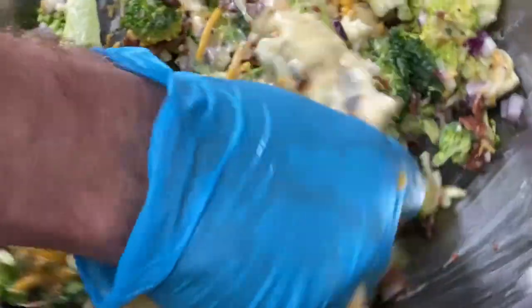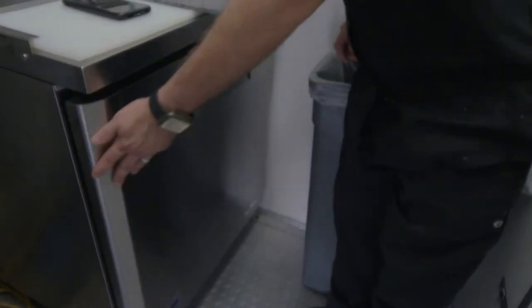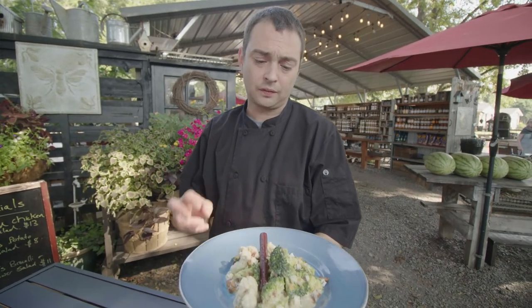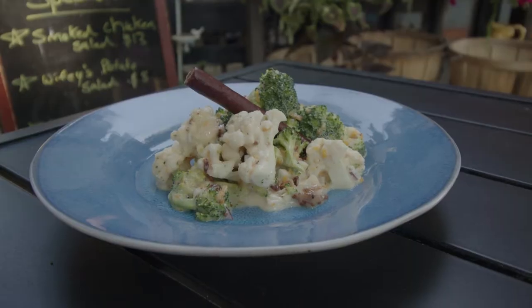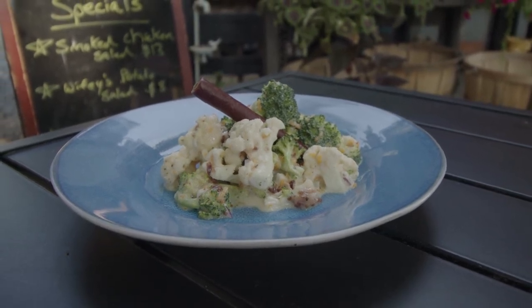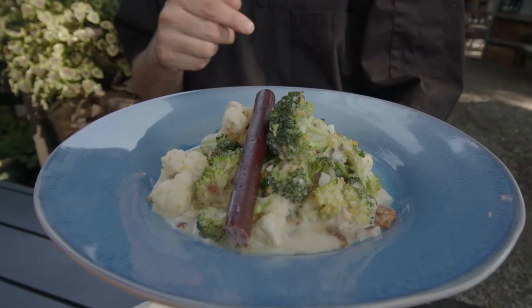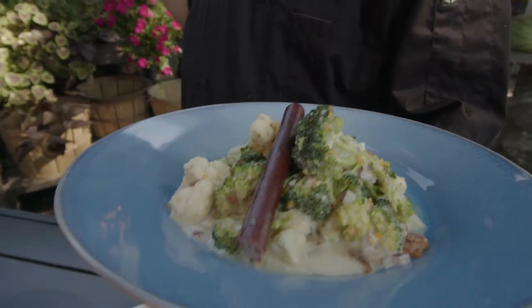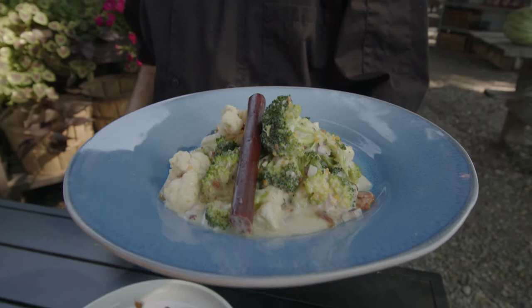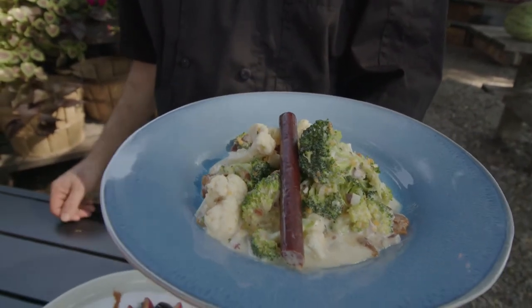Add everything together, incorporate it all, slide it in the refrigerator, and let it chill. It's best to let it chill overnight — let all those juices come together. It softens those broccoli and cauliflower florets up, and it just turns really, really interesting. It's kind of sweet, kind of crunchy, very refreshing. A great little lunch item you can pick up right here in the market.